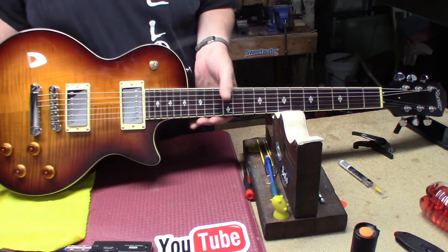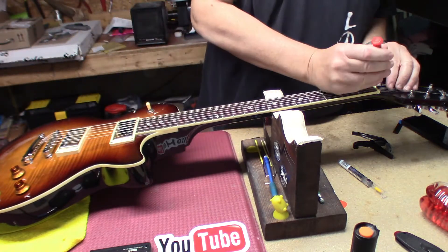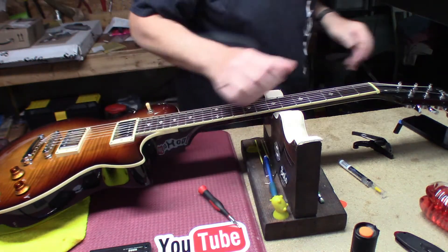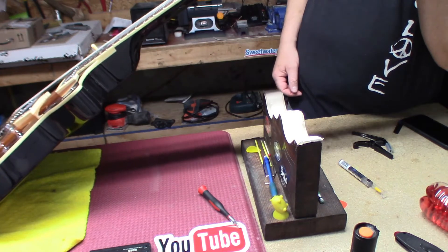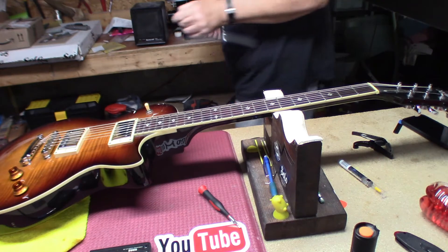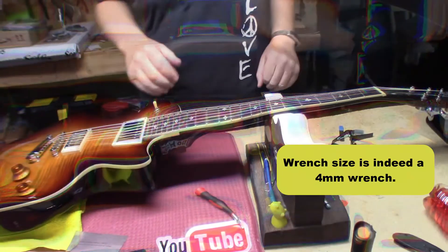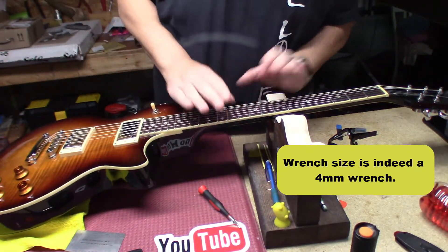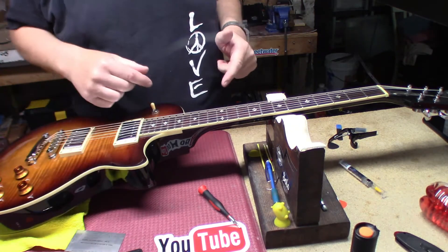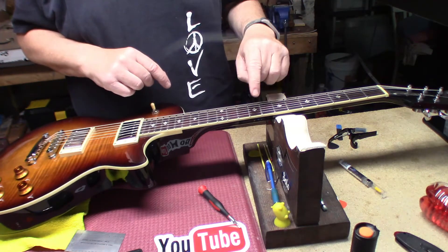We're going to take the truss rod cover off and give this some relief. I'm going to guess it's a four but I'll grab the five just in case. We released the tension on the neck a little bit and we got our relief at 12 thousandths.